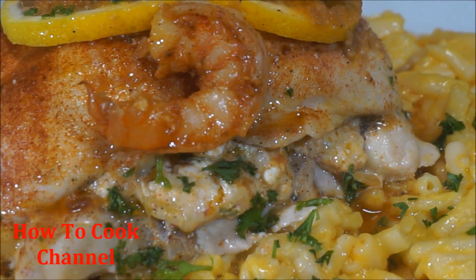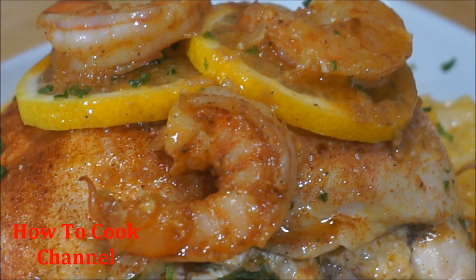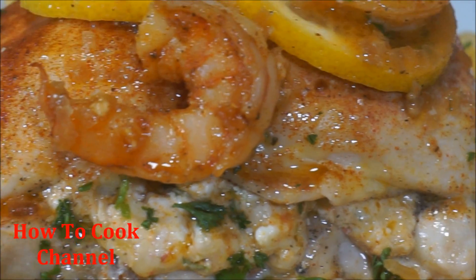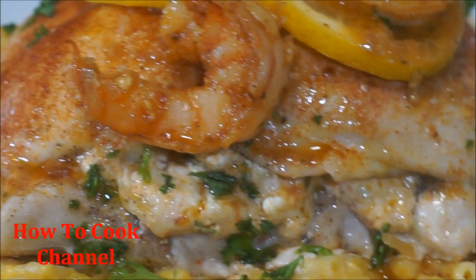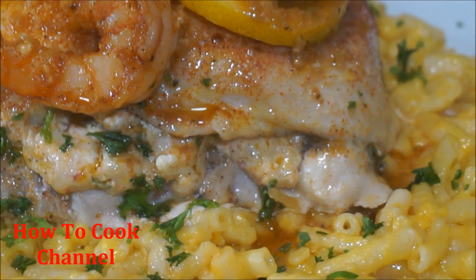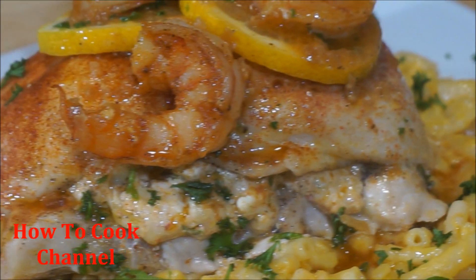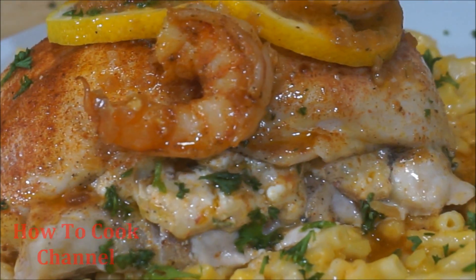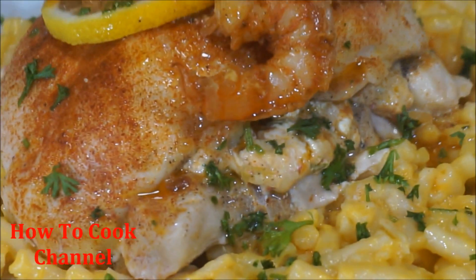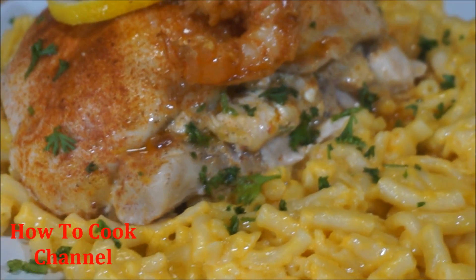I'm all done — another amazing, tasty, and delicious recipe from my kitchen to your kitchen. Don't forget to share the love with your friends and family. Go ahead and share — they are waiting! Don't be selfish — give this video a thumbs up. And as always, from my kitchen to your kitchen, enjoy!